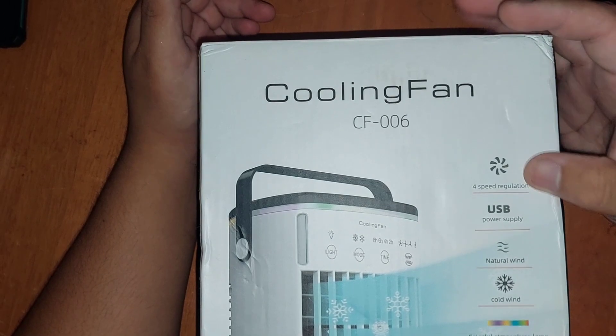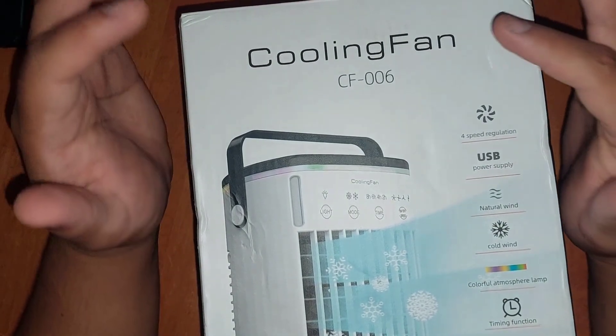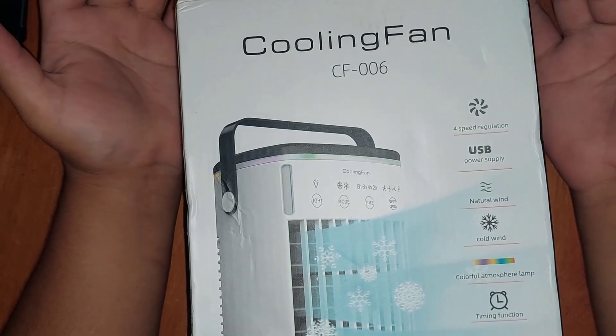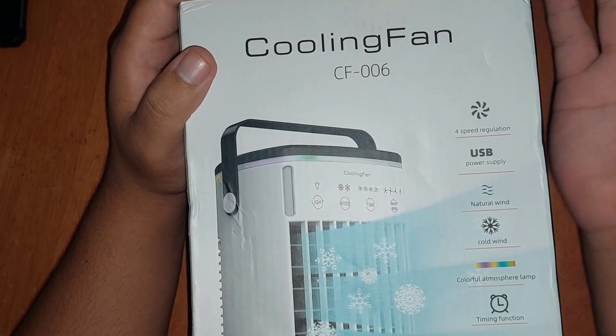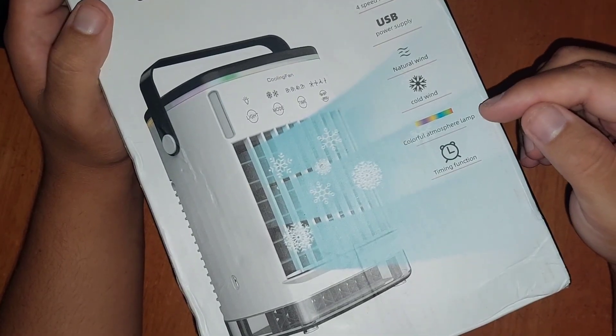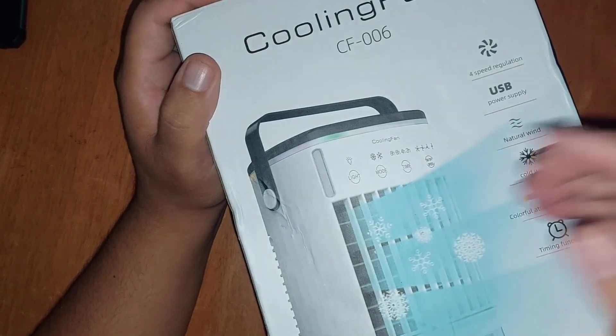So it has four-speed regulation and USB power supply, so it's not rechargeable and you can't put batteries in it — it has to be connected via USB cable and a power socket. It has natural wind, cold wind, and a colorful atmosphere lamp, which are the lights inside.